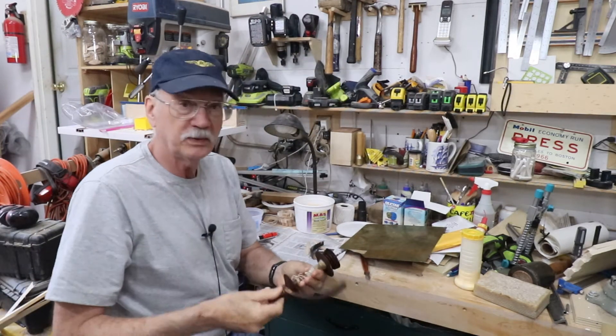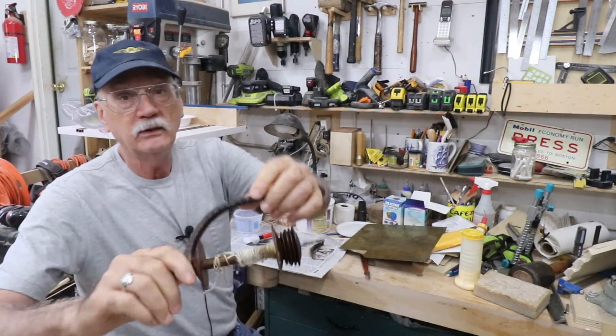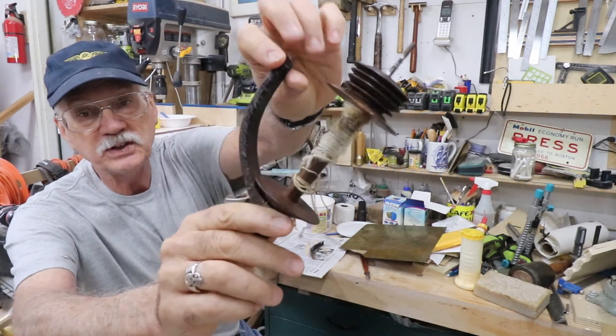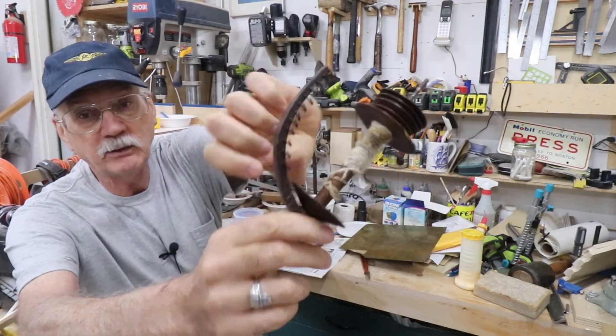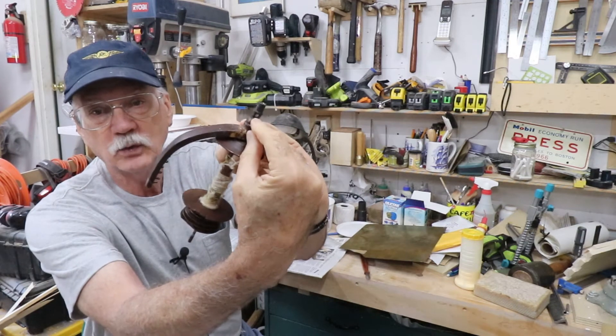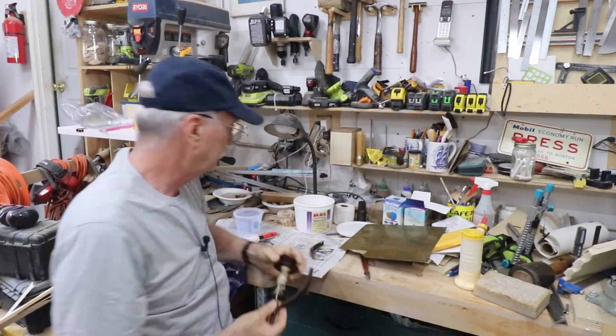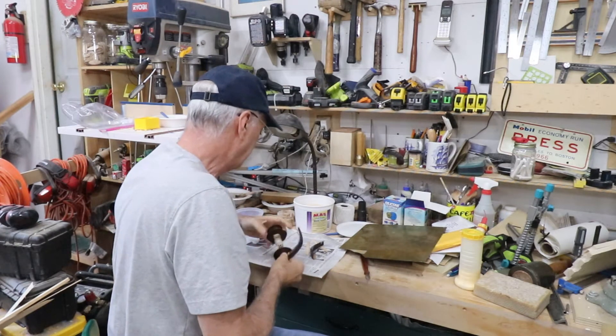This spins around very fast. The bobbin spins slower, and the fibers that you're spinning come out of an orifice here, through a side orifice, into these hooks, which then lay the yarn onto the bobbin. So back to the repair.